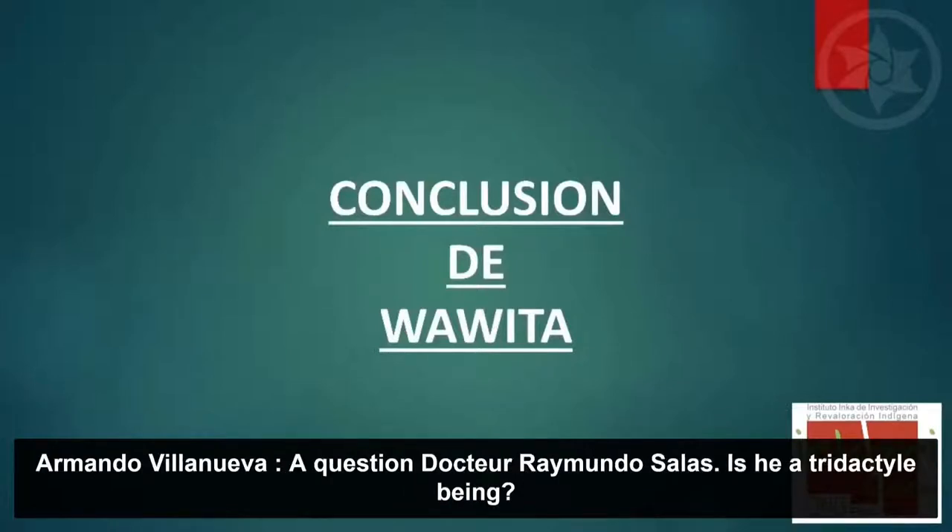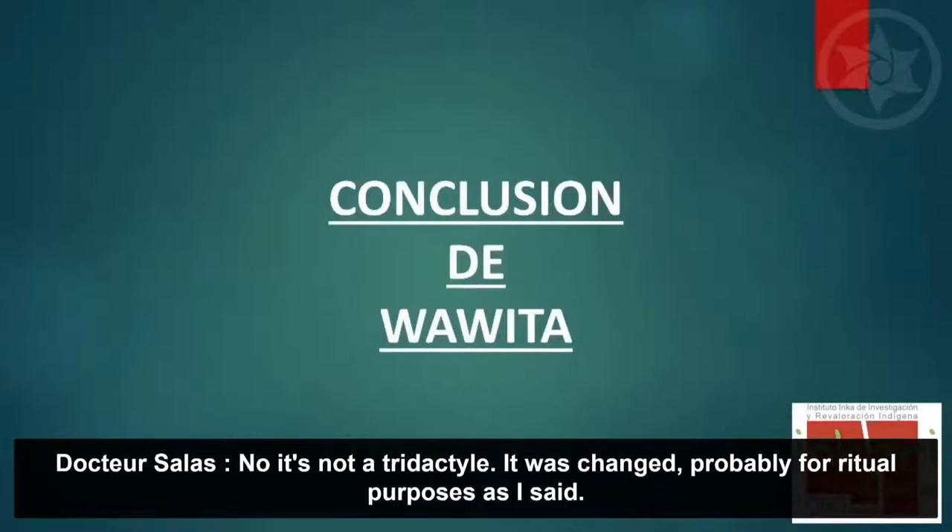Una pregunta al doctor Raimundo Salas: ¿Este es un ser tridáctilo? No es un ser tridáctilo. En el caso de Huahuita no es un ser tridáctilo; ha sido modificado, probablemente con fines rituales.